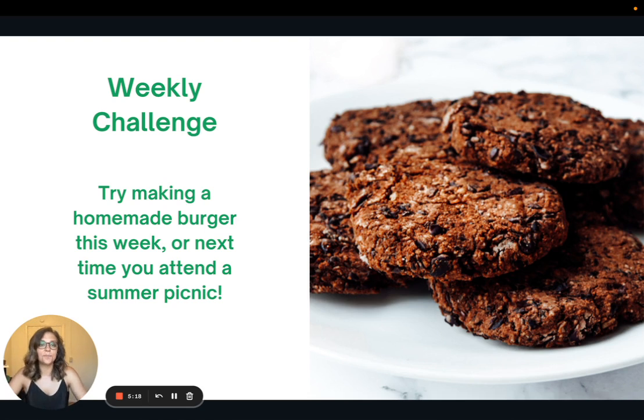The weekly challenge: try making a homemade burger this week, or the next time you attend a summer picnic or cookout, bring a homemade burger to that. That's all for this week — thank you so much for joining me, and I'll see you all next week.